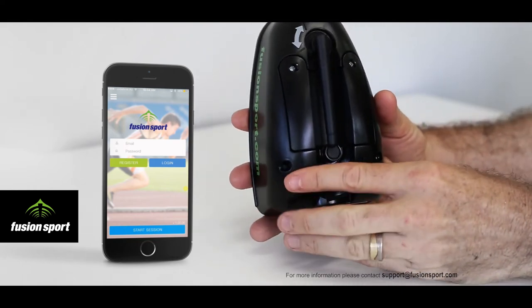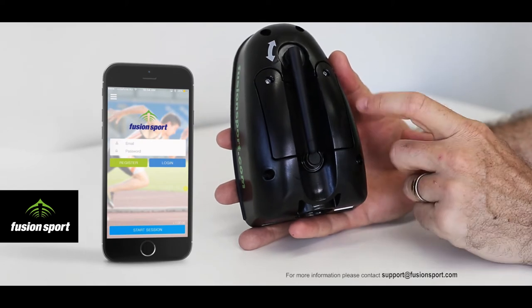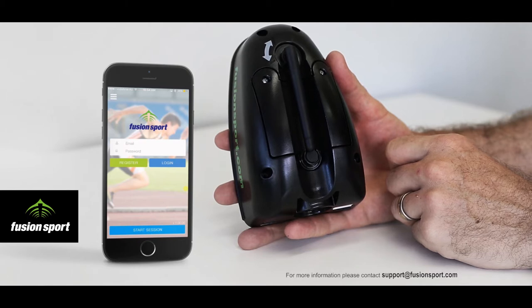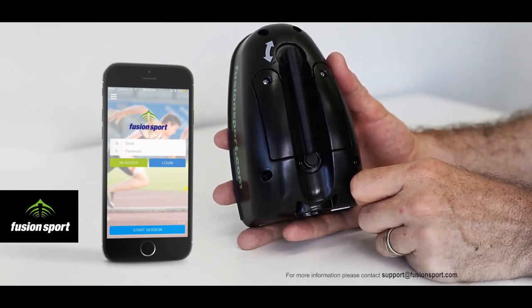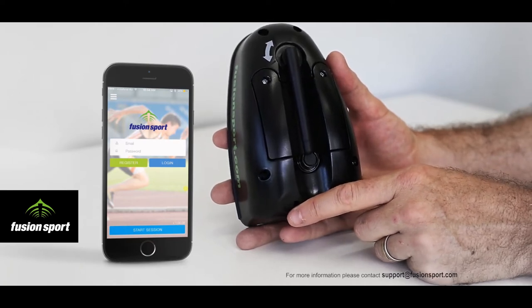On the back of the unit we have the battery compartment with a user replaceable battery, so in a few years time you will be able to replace it by opening that compartment. We also have the wireless antenna, which should be extended for all sessions except when only connecting Smart Jump directly to Smart Hub.